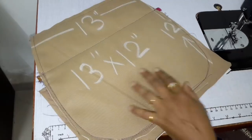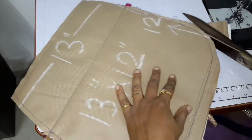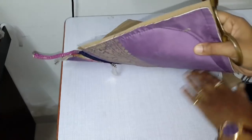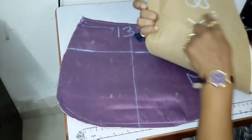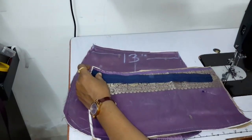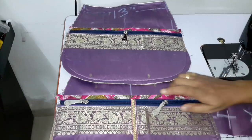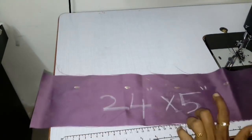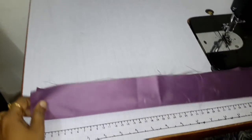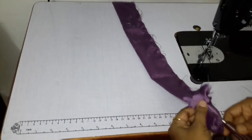Now cut the extra part. Take the other part and cut the extra portions. Then take the fabric, fold it, make the sides, and turn the fabric.